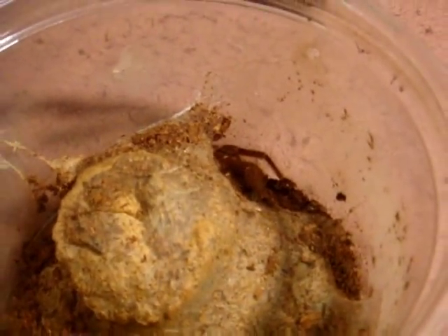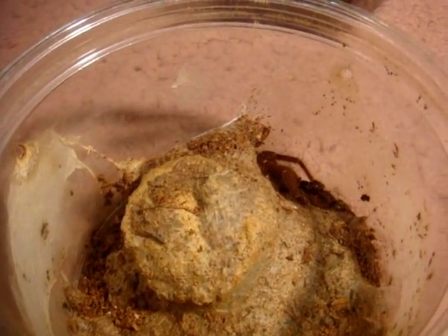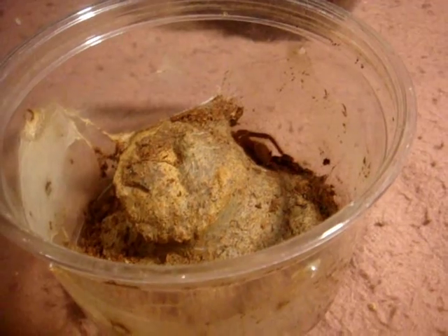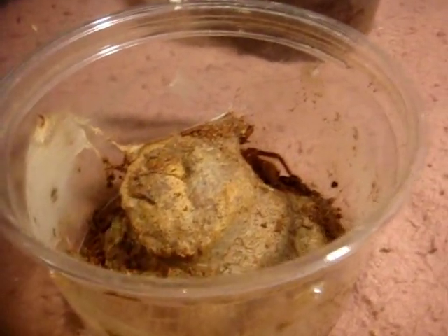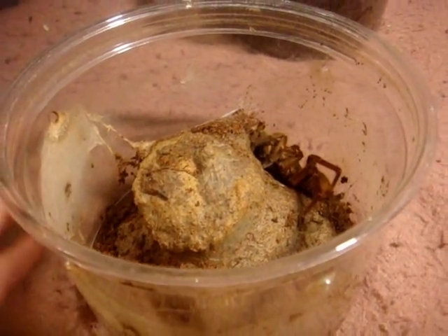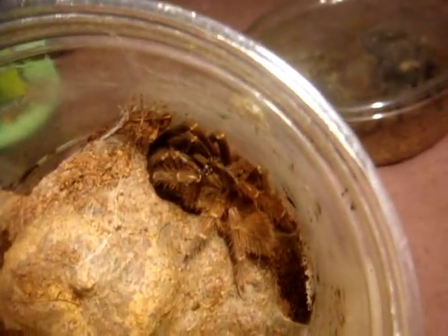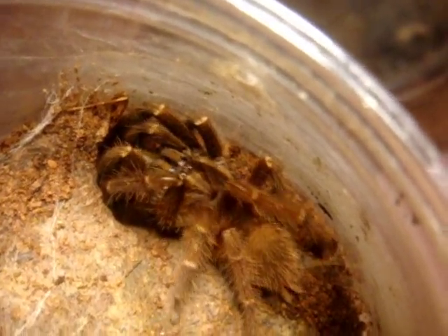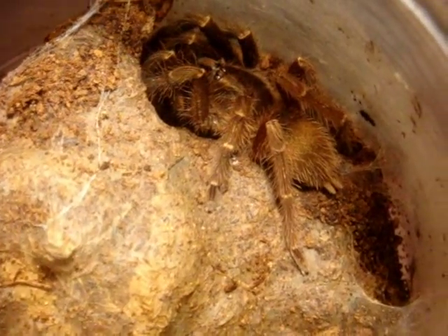This is Cleveland — he is my Ephebopus rufescens male, known as the Burgundy Skeleton. A regular eater in my videos because he's always putting on a good show. That's what the Burgundy Skeleton looks like. Not especially colorful like the E. murinus or the E. cyanognathus — the Blue Fang — but still a very nice tarantula to look at. I'm hoping he molts soon; it's been ages since he last has.